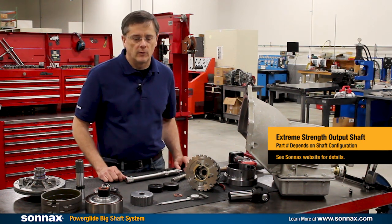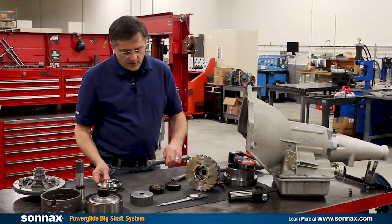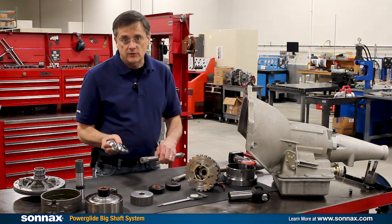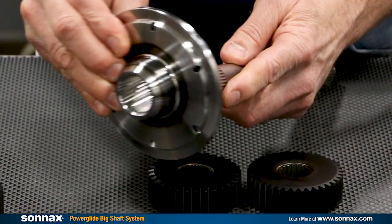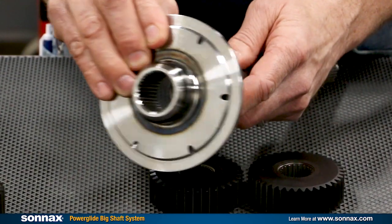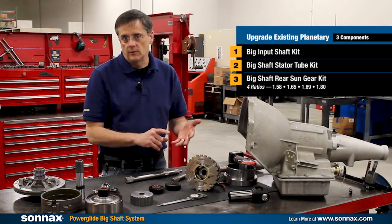The last piece of the puzzle is the torque converter turbine hub. With the input shaft spline being larger, you have to have a matching spline in the torque converter turbine hub. This is a 35 spline turbine hub, so your torque converter builder is going to have to set you up with a 35 spline torque converter. Most converter builders can do that now that it's starting to become very common in Powerglides and 400s.